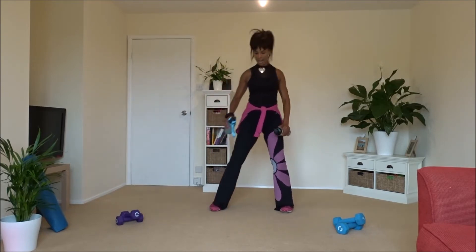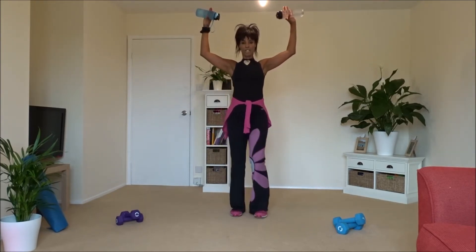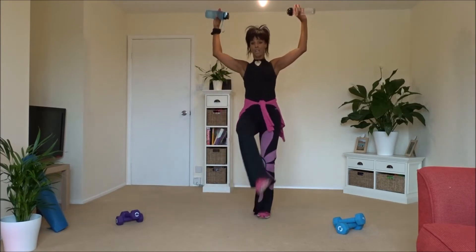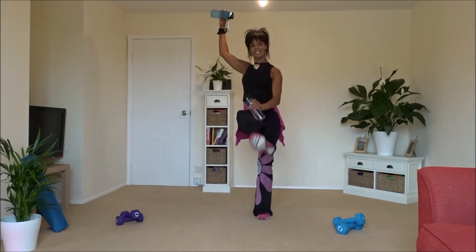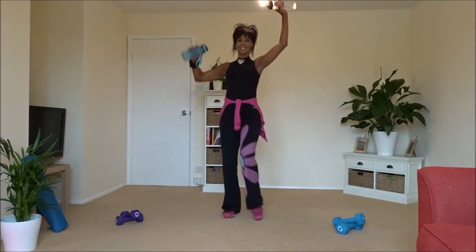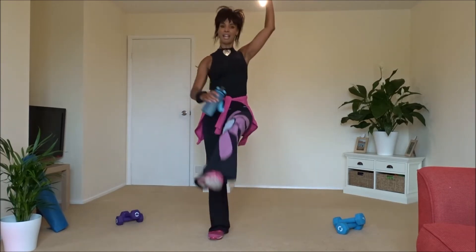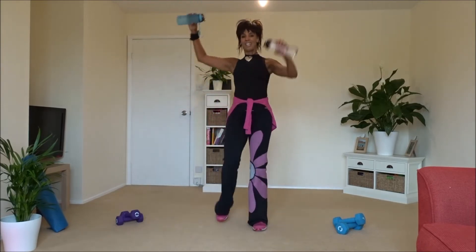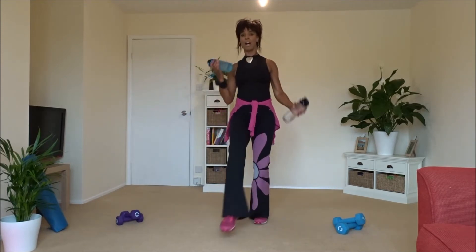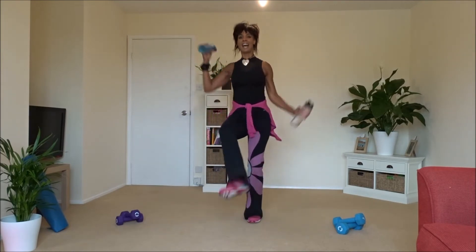Excellent work. Into the centre — arms up, we're going to lift up and across. Foot is turned out, arms up, we're going to pull down. Do you want to travel forward? Yes — and back. If the arms are too much, just change it back to a low bicep curl. We're going to go until the music ends.